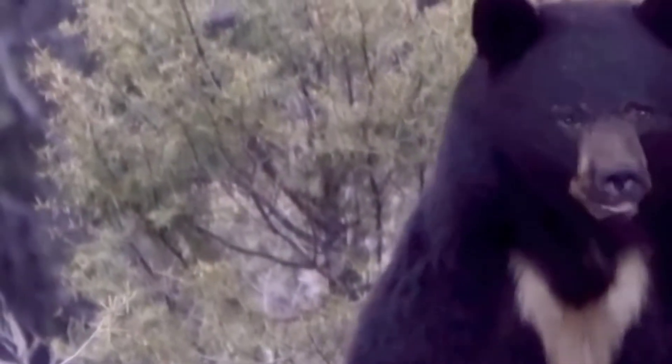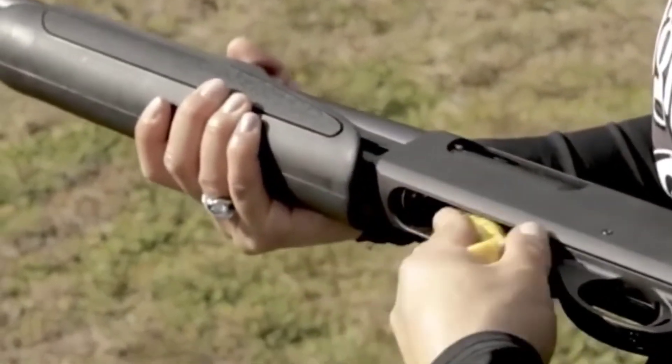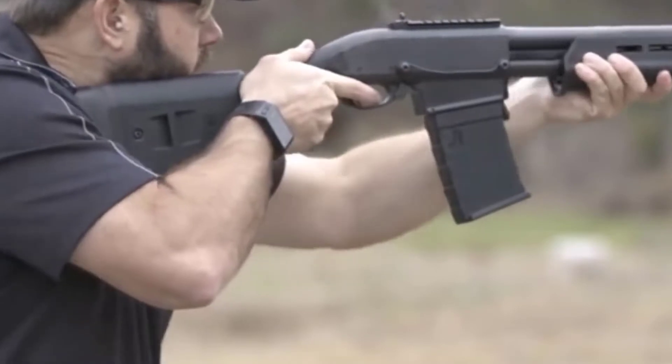Aesthetics-wise, the gun comes with a non-reflective matte black metal finish. The stock is laminated wood — it feels nice to touch. In terms of build quality, the gun is durable and reliable, suitable for frequent use.